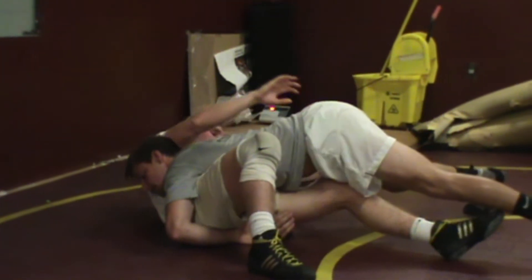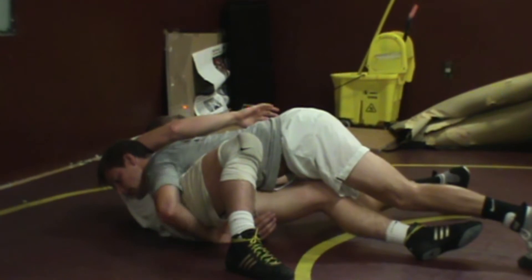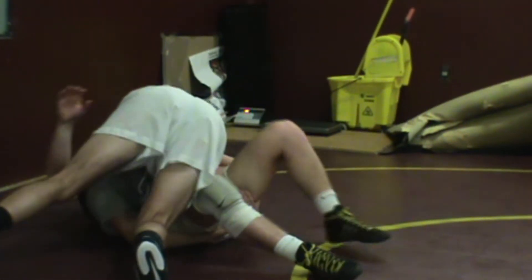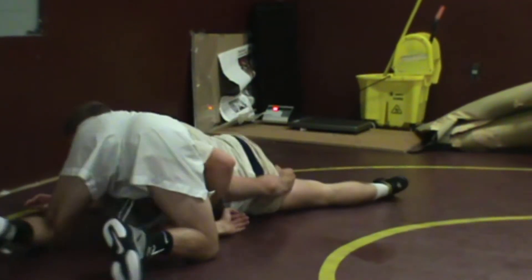Notice if Matt would not be on opposite sides — if Matt had his head and his legs on the same side and he comes over here — this is not nearly as strong because Colin can hip out and get out of it.